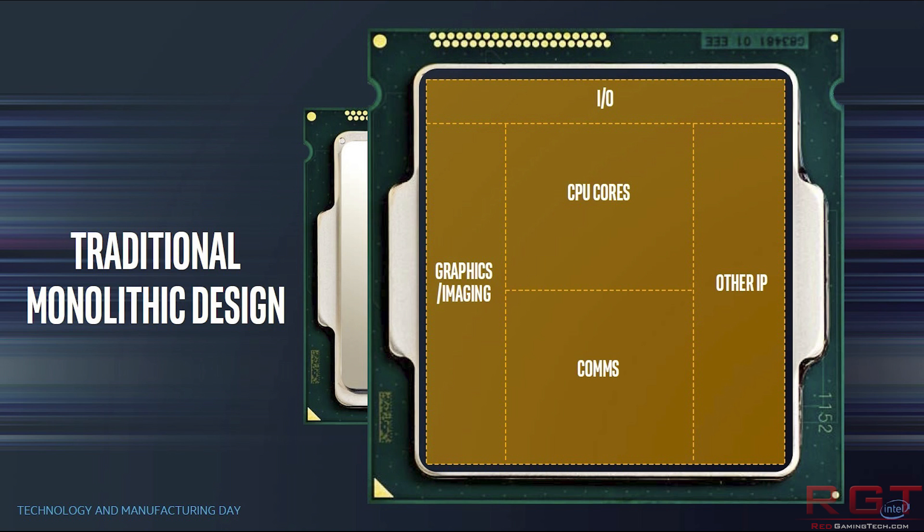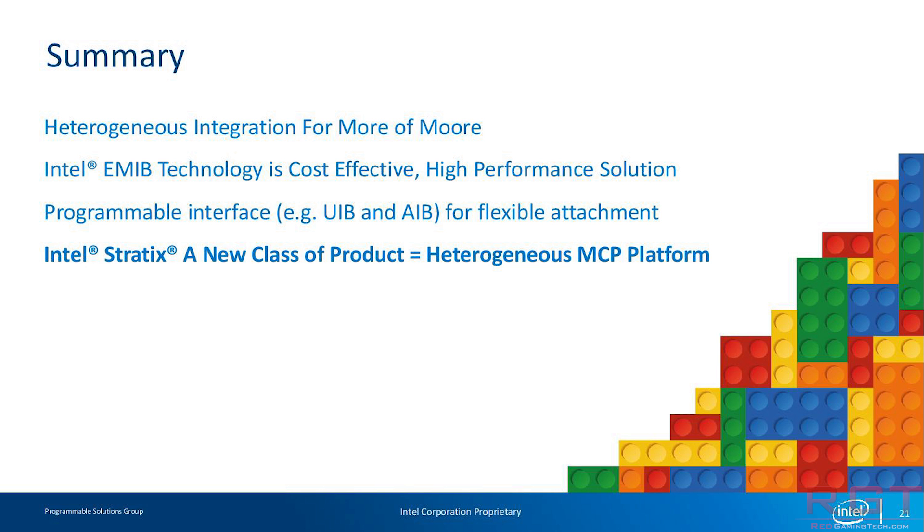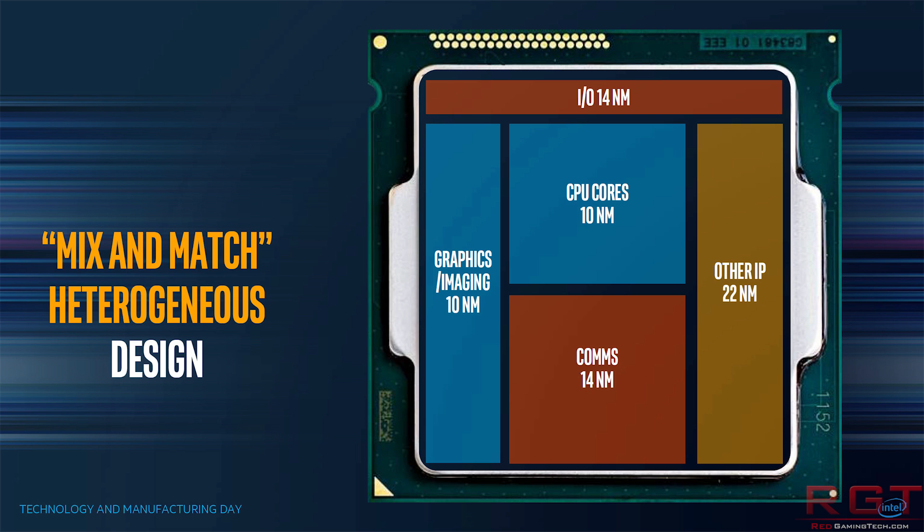The problem with that is the bigger the chip, the greater the chance of defects. You can of course do the whole thing of binning those chips and subjecting them to yields. Let's say you are producing a four-core processor and two of those cores are defective — you now have a dual-core CPU you can sell to customers, which lowers the cost because you're not simply scrapping those chips. But as designs become increasingly complex and we need chips to do an increasingly wider gamut of tasks, it becomes fairly obvious that we need a different design approach.